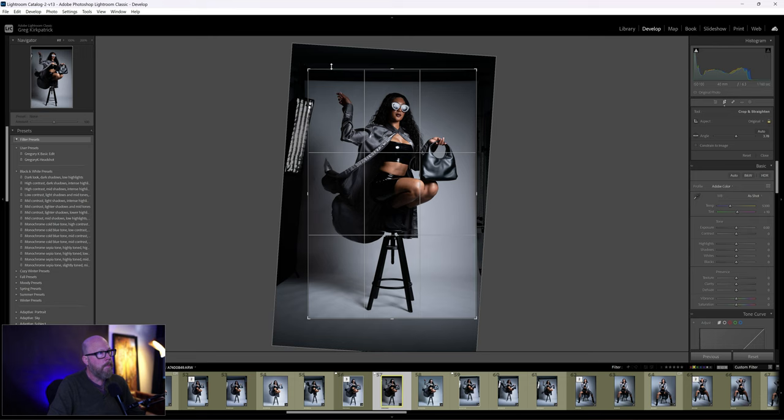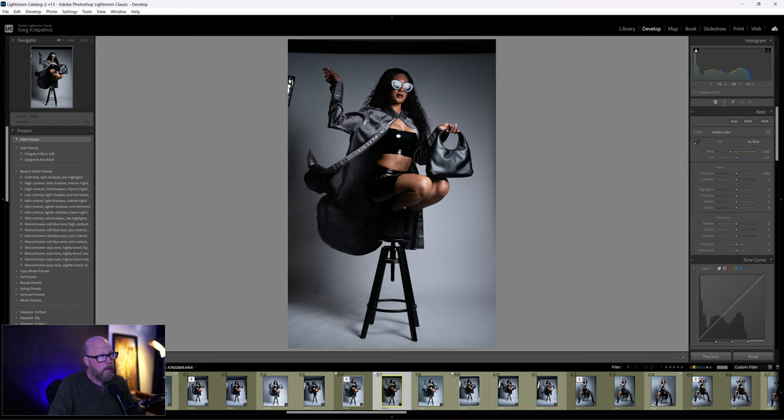I'll still have to clean up the softbox in the top part, but cropping first really minimizes the work I'll need to do in Photoshop later to clean up the top and this little piece of softbox, which I think will be very easy. Now I'm going to cool the white balance off just a little bit — I think I brought it down about 5,000.